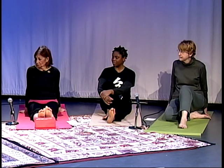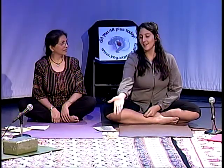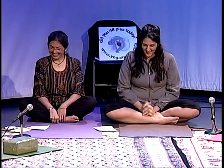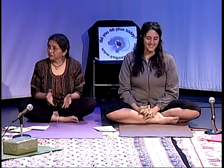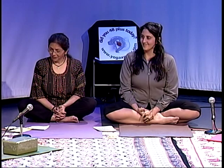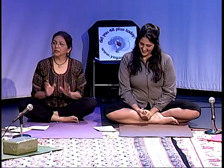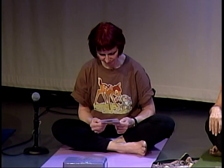Sometimes I use a necktie instead of a belt. You can always find something. How about people props — can we help each other? Of course. If I lose my balance, I'm going to hang on to you. Oh, why don't we get straight into it? Who would like to pick one posture to start us off? Josiane, I can see you are ready.